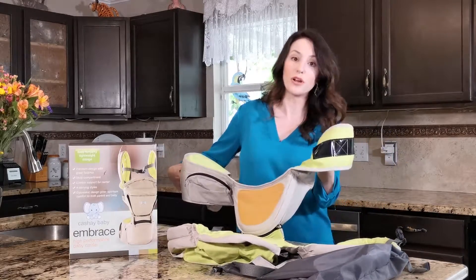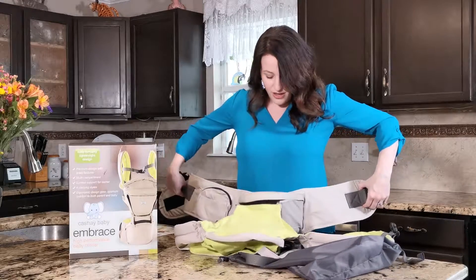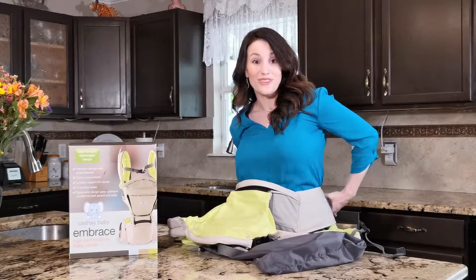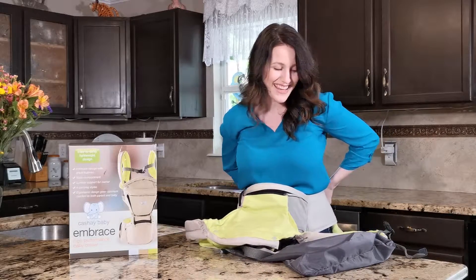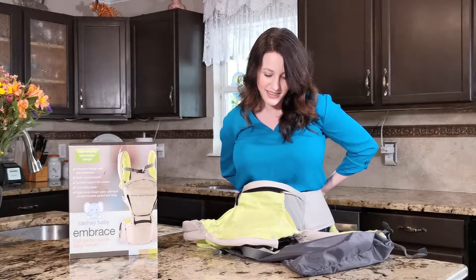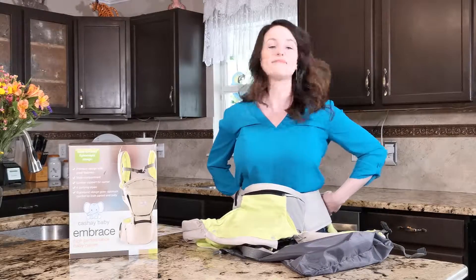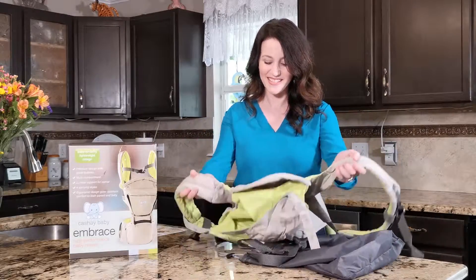Let me show you the velcro on this side. You put it on and it goes on nice and easily — and it simply clicks just like that. Easily done.